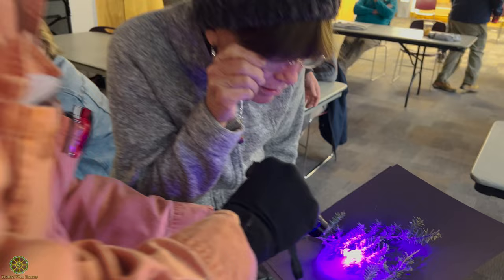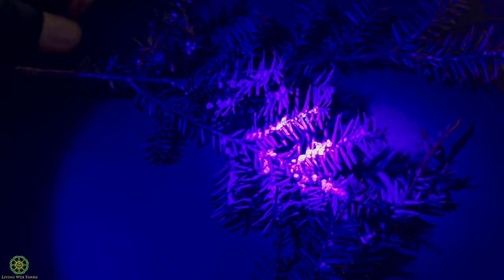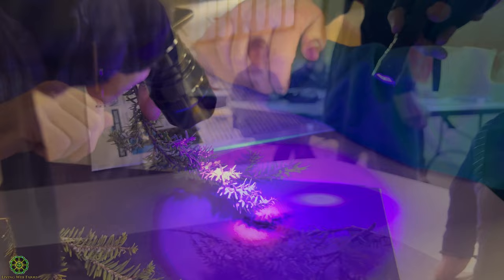When you see that bright orange, you know that's predation. Later in the season you'll get Harmonia ladybugs and syrphids and all these other things that come out. These guys have been ripping down here chewing those all to pieces. On Christmas trees, loopers that lay eggs — their eggs glow bright blue, so you can find and wipe them off.